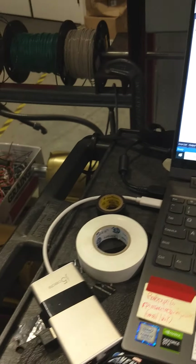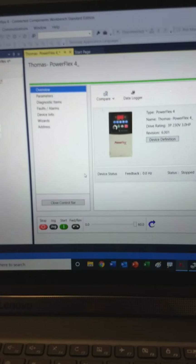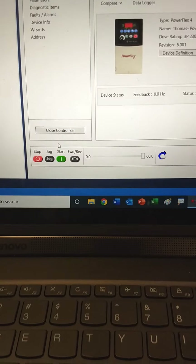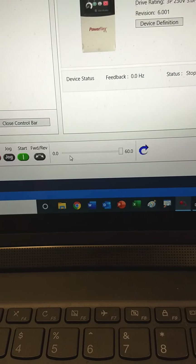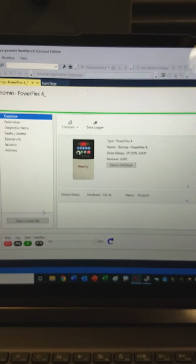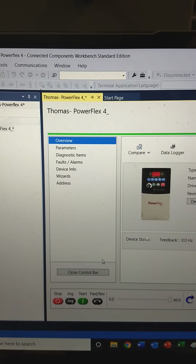So it'll go into a regular USB. I've got it set up so that I can run the drive from a start, stop, jog, and reverse, and also control frequency off of this page on Connected Components Workbench.